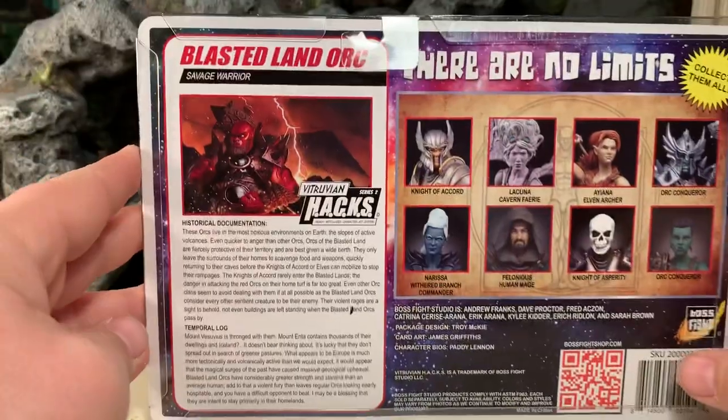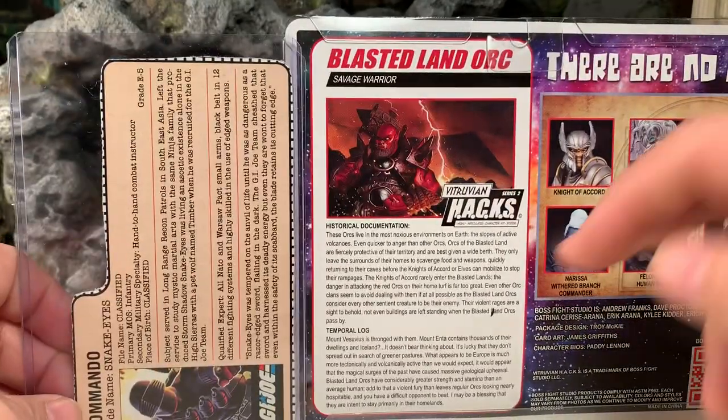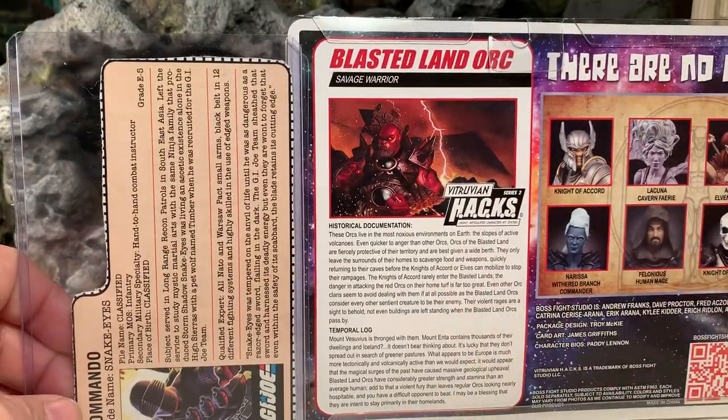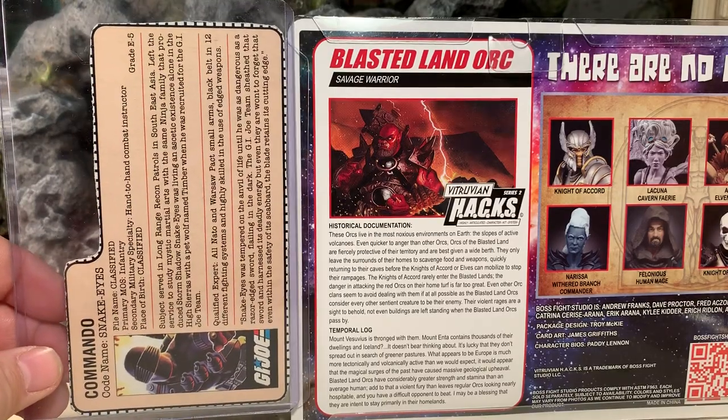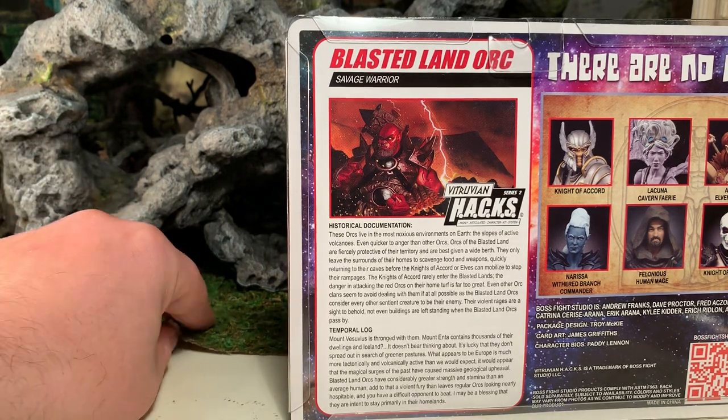Let's flip him over, and as you can see right away, he has a file card. I say this every time I review a Boss Fight figure — I love the fact that he has a file card. I grew up with G.I. Joes, and the fact that they took the time to include a file card and flesh out the character, give him a backstory and everything else — I love that. It just makes the whole line and the figures themselves that much more appealing to me as a collector and a fan.